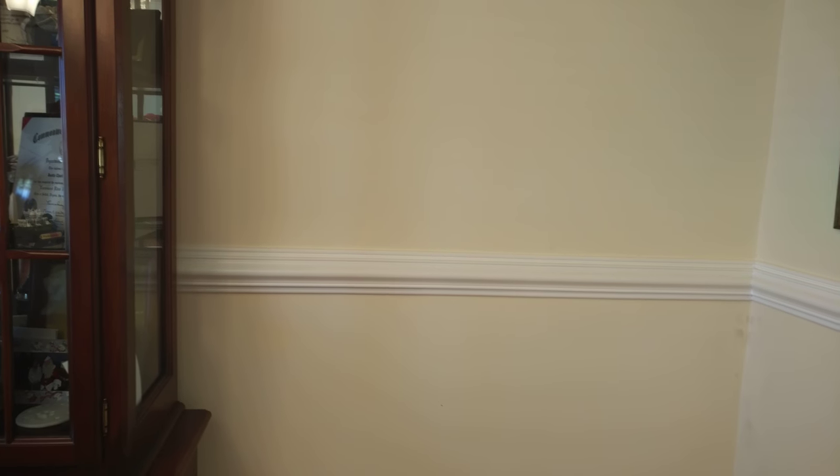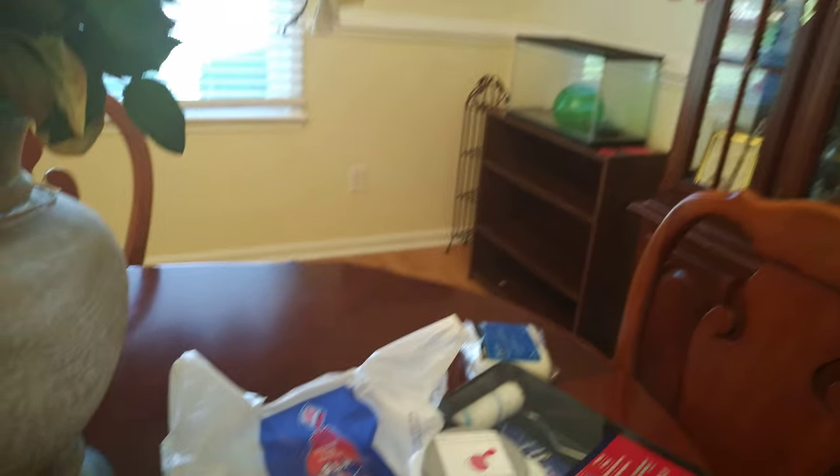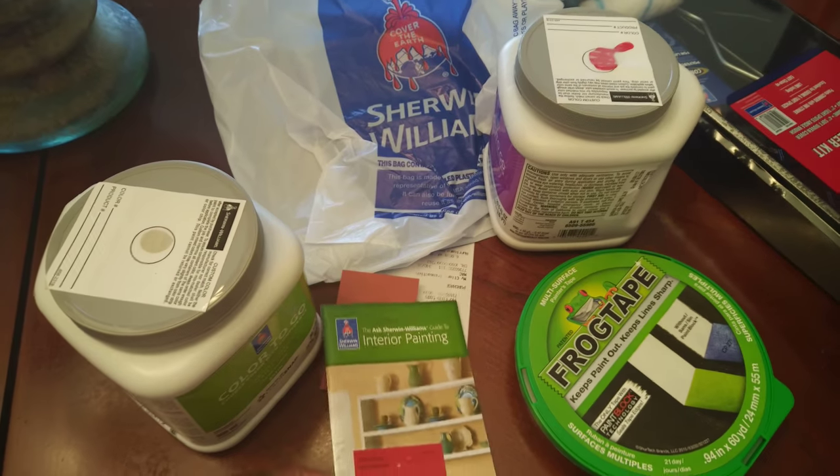When I went in to look at all the paint swatches, to be honest I got overwhelmed. So I started looking for ideas online and on YouTube for what colors to paint the dining room, and there weren't that many videos out there — so I thought I would share mine and the process that I went through.